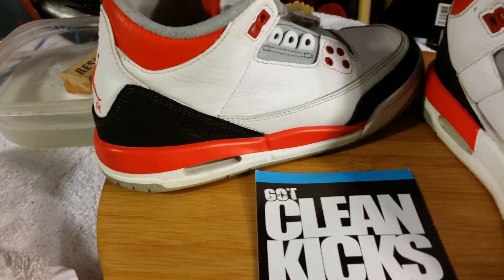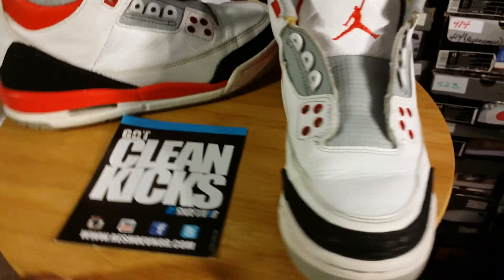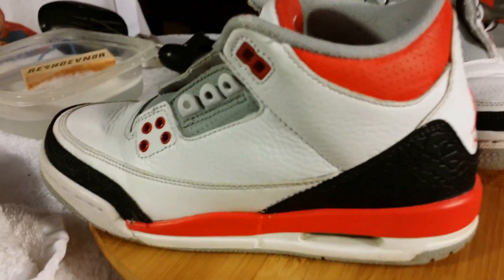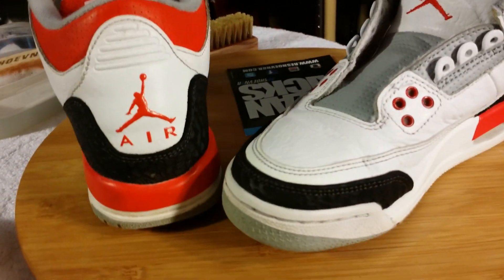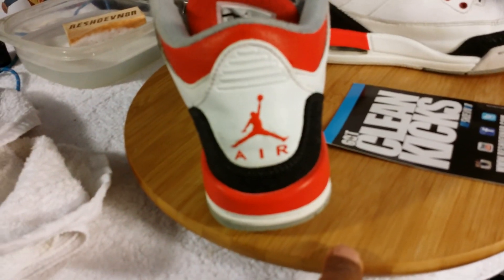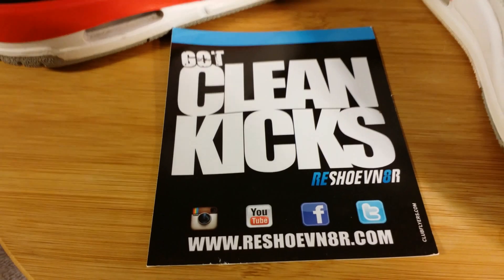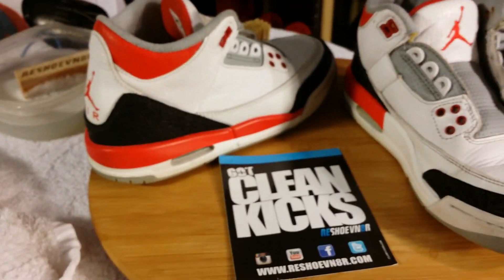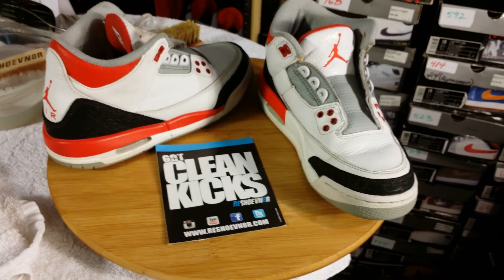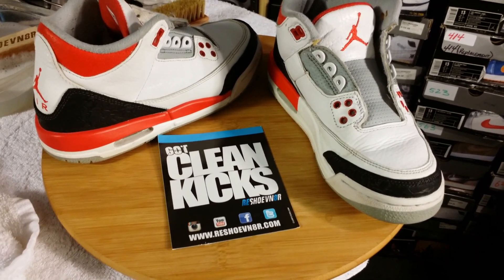Here is the finished product on the FireRed 3's for my little man with the Reshovenator product. It's your boy Jumpman, fading to the back, from the basement of the J's. Before I do that, let me show my little lady's kicks also.